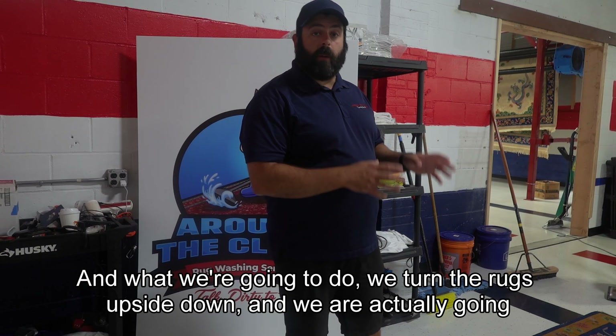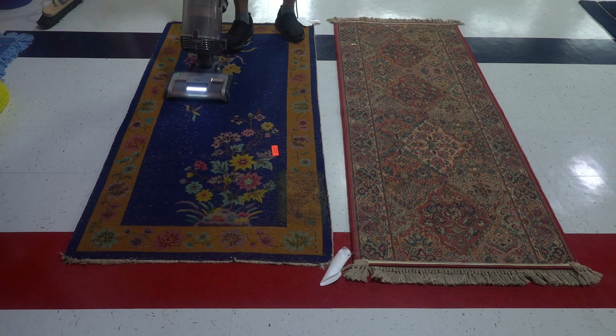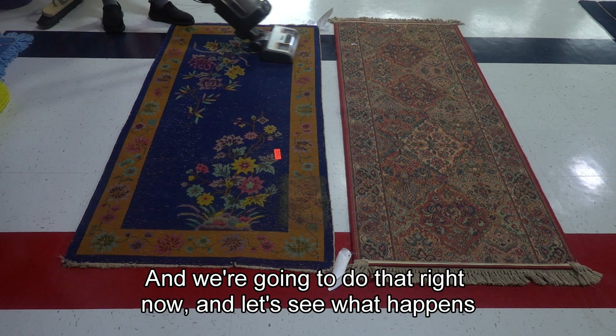What we're going to do is turn the rugs upside down and actually vacuum the back of the rugs with a Beato Bar vacuum, and see how much dirt starts to fall out from the back of the rug to the front of the rug. We're going to do that right now and let's see what happens.